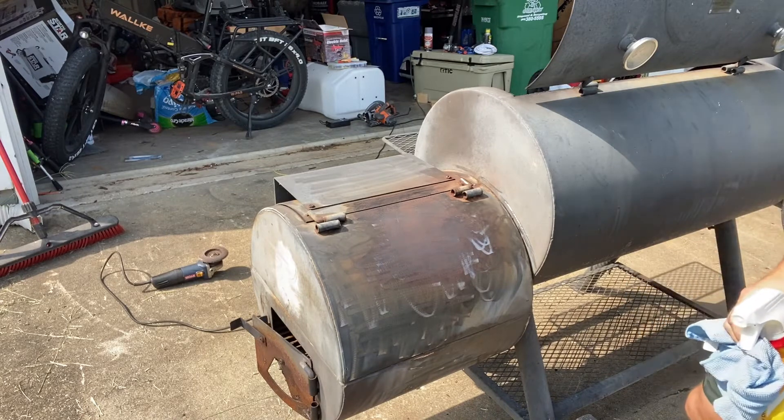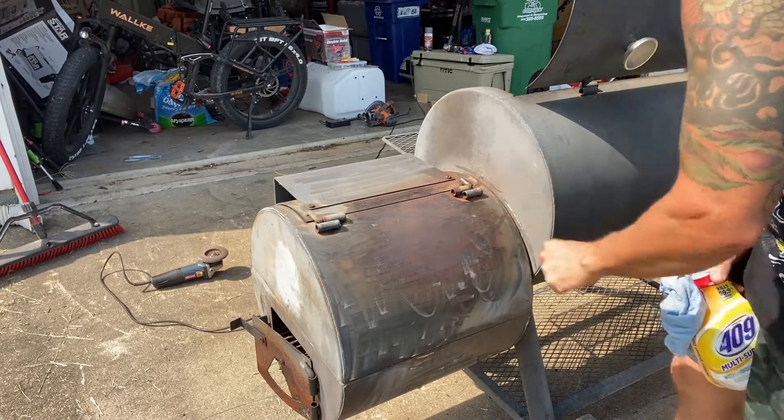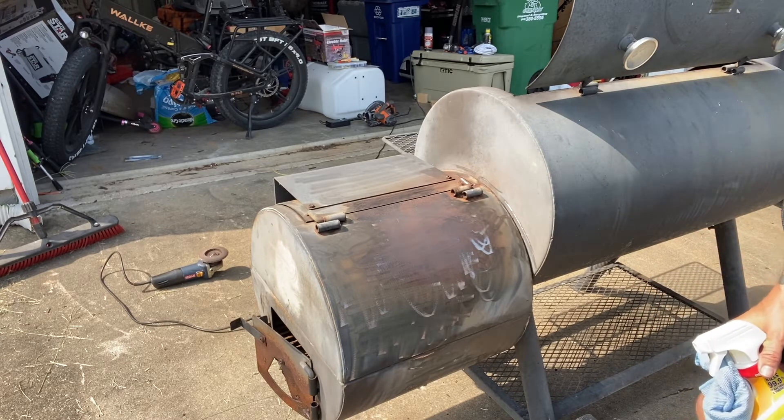I've got a different wire wheel I could use in there. I'll knock all this rust off to where there's bare metal showing, then just seal it up real good, get a hot fire going, and put some canola oil in there. I think it might look pretty cool — we'll see.